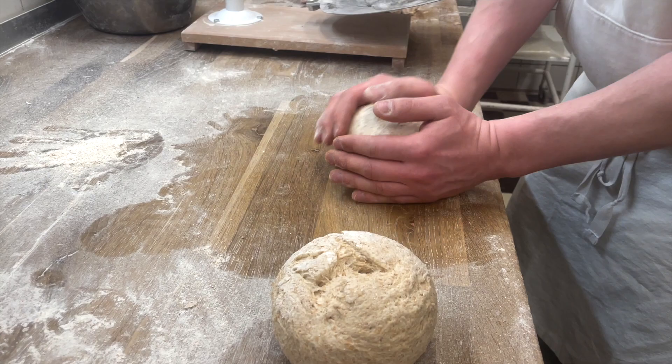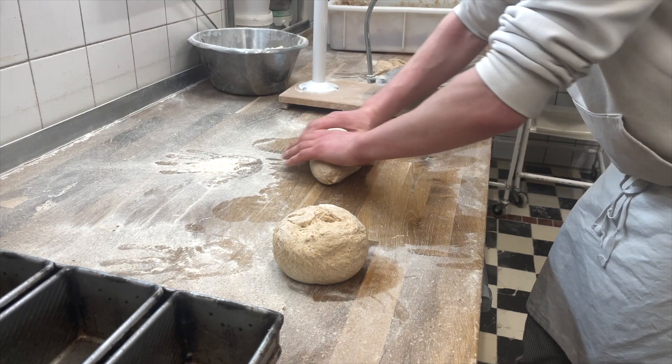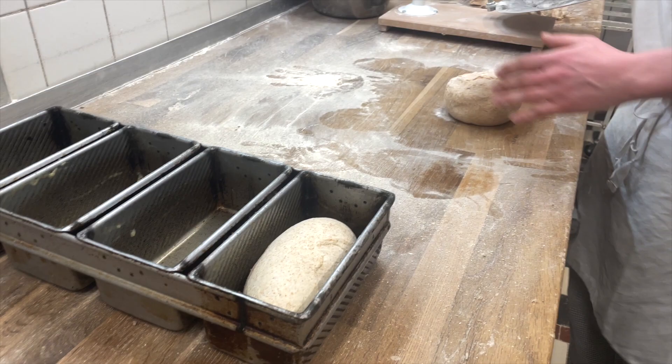As you can see the gluten didn't quite hold up because it is an older dough. So either he can roll it into a long oval with the seam down and put that in a loaf pan, or you just hammer away with your hand, turn it into an oval, and put it in the loaf pan.